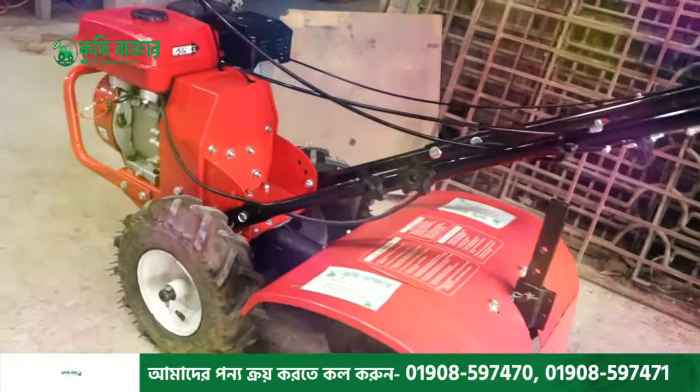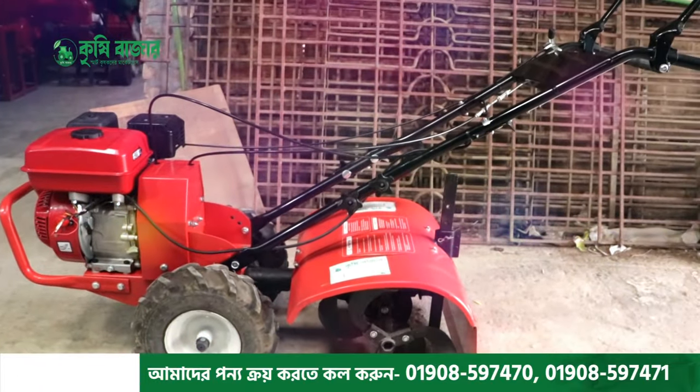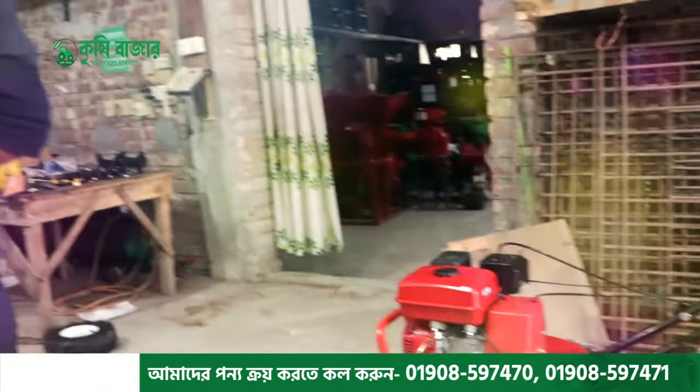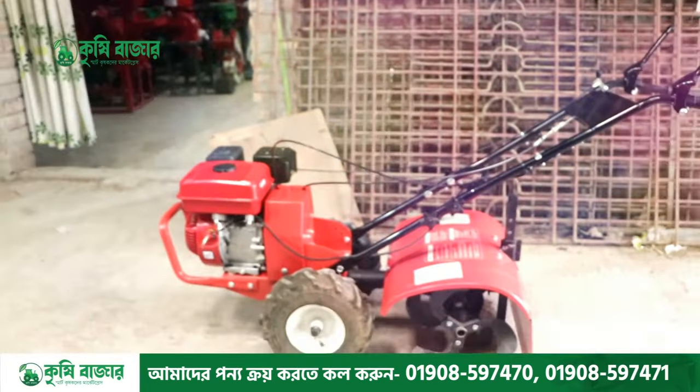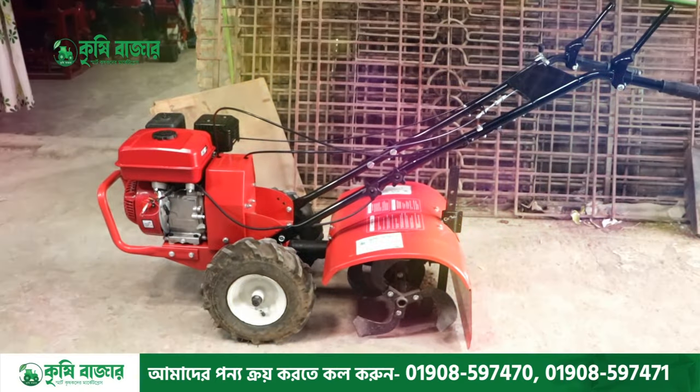Hello everyone, welcome to our customer review of our mini power tiller, a 6.5 mini power tiller. We need to know about the power tiller. My name is Faruk Hoshan.